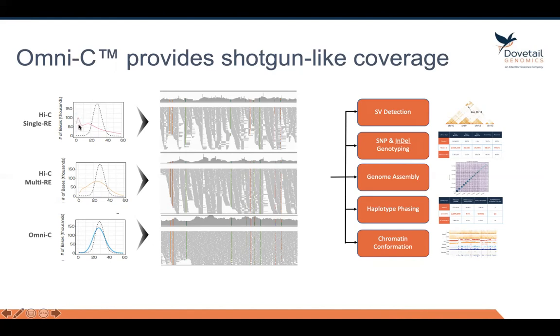You get very low coverage of some parts of the genome because there are very few restriction sites in those regions, or you actually get over-coverage where you're getting more coverage than is necessary. Looking at the raw sequence data, you get lots of peaks and valleys.